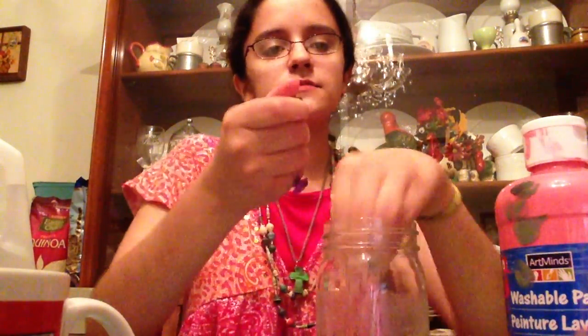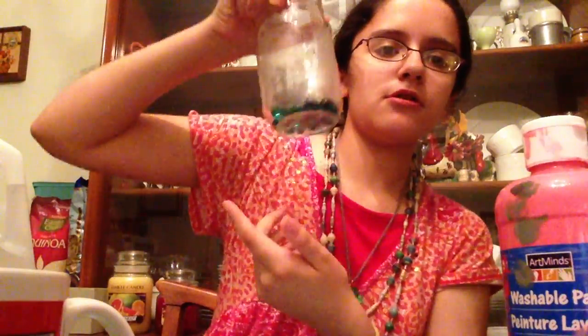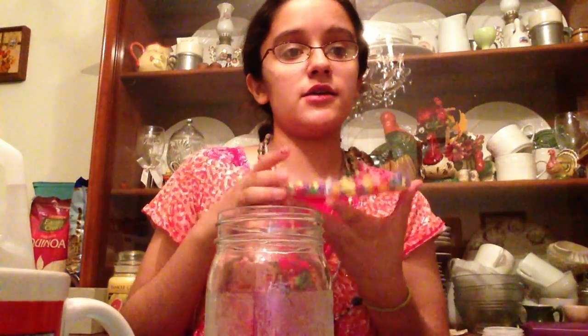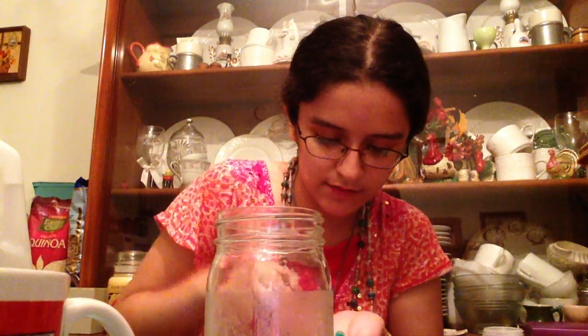Before I start, I'm going to put the base into the jar. My base consists of some marbles — a couple marbles. It looks cute. I also decided to get some random beads, like the kind you string through a necklace or bracelet. I'm just taking green, red, and some bright colors.